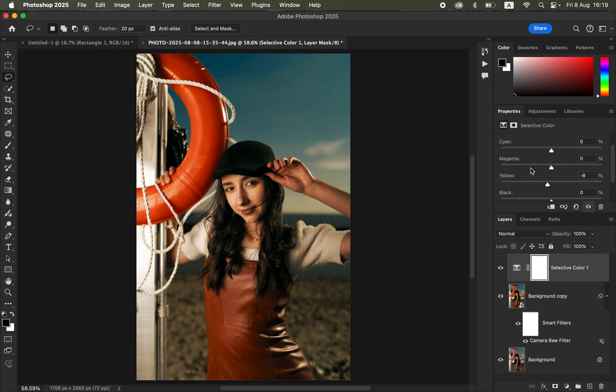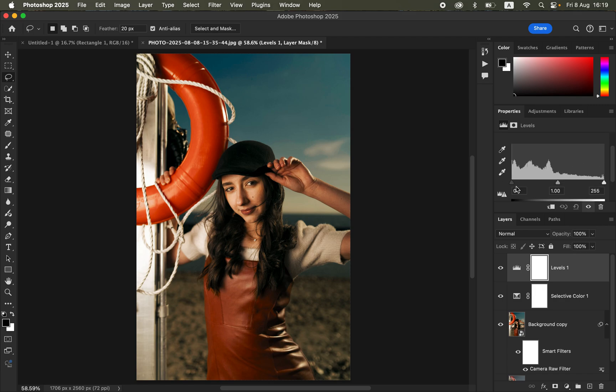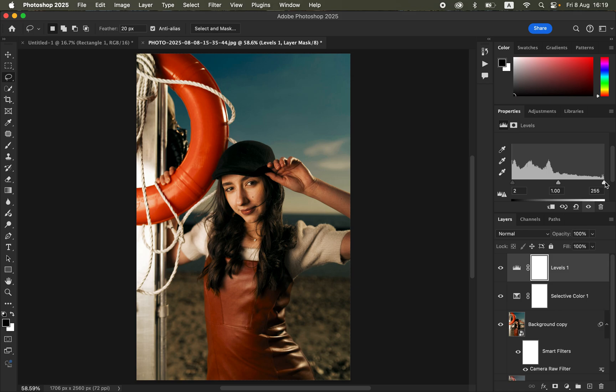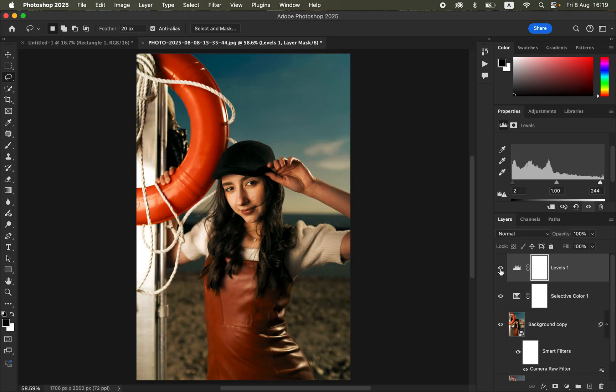To make the image pop even more, go to Adjustments and add a Levels adjustment layer. Hold down the Option key (Alt on Windows) and click the black pointer, then move it forward until the blacks just start to show. Do the same from the other side: hold Option and click and drag the white pointer left, stopping where the whites become prominent in the image. It is really subtle but it makes the image look better to a whole new level.